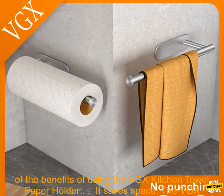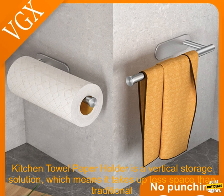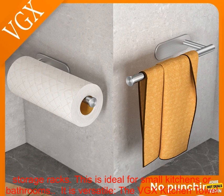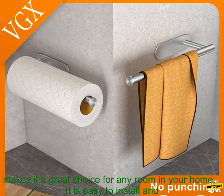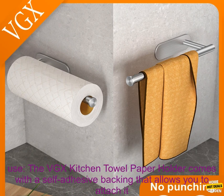Here are some of the benefits of using the VGX Kitchen Towel Paper Holder. It saves space — the VGX Kitchen Towel Paper Holder is a vertical storage solution, which means it takes up less space than traditional storage racks. This is ideal for small kitchens or bathrooms. It is also versatile and can hold a variety of items, including paper towels, toilet paper, cling film, and more, making it a great choice for any room in your home.